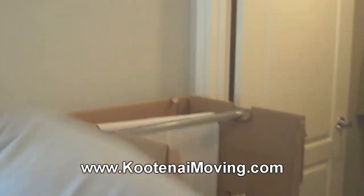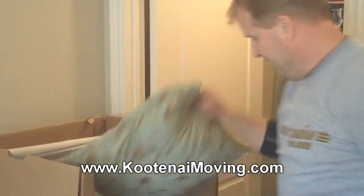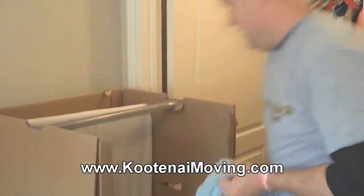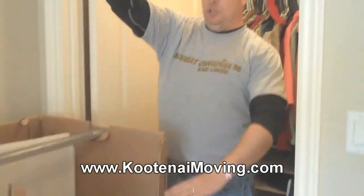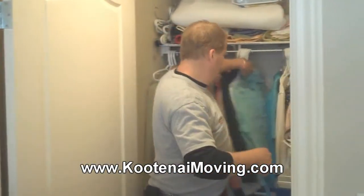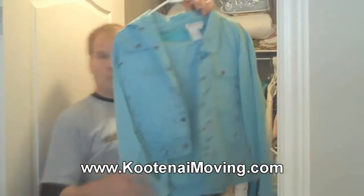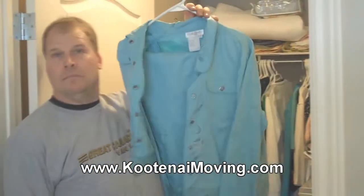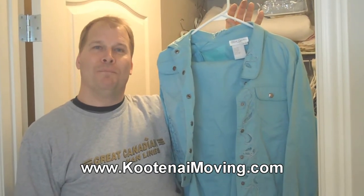Pardon me for my back to you. Now I'm not going to put long items in here because I've just filled a third of it, so I'm going to put short little things that still need to be hung up. So there's a tip.